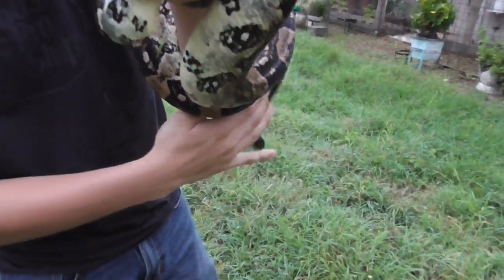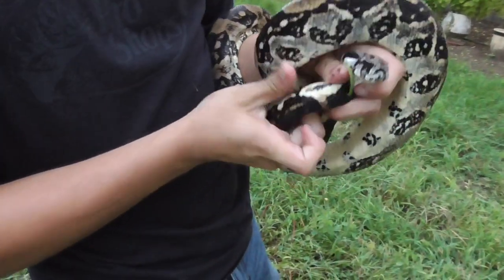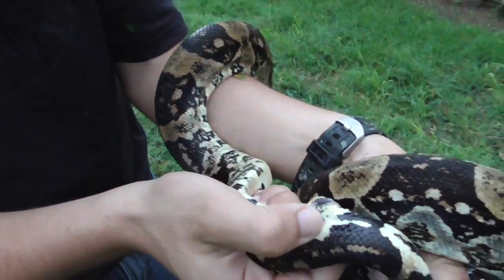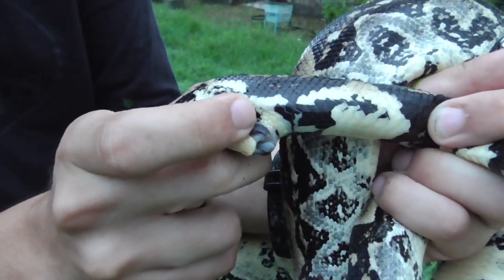You can see its cloaca. That's wrapping around me — that's what constrictors do. And if you look very carefully right here, you can see the little claws called spurs. You can see that's a claw right there, and there's the other one right there, that little dark thing. Those are the spurs.